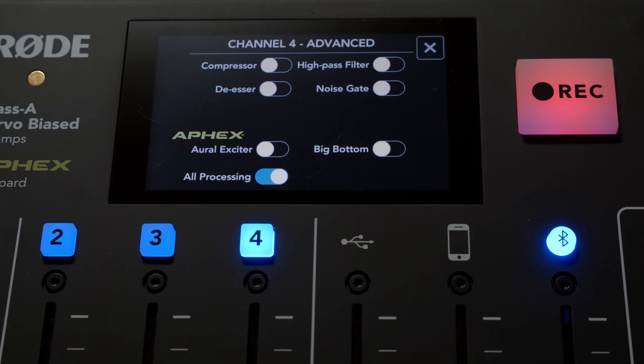Ducking essentially just makes the other people quieter when the host starts speaking. Next up, the two effects. Number one: aural exciter. The aural exciter is especially useful for people who have what I would call dark voices — that is, a lot of low end and maybe mid-range, but not a lot of high frequency, so they can start to sound a little bit muffled naturally. The aural exciter will really help those types of voices.